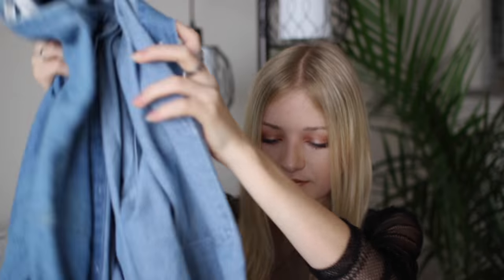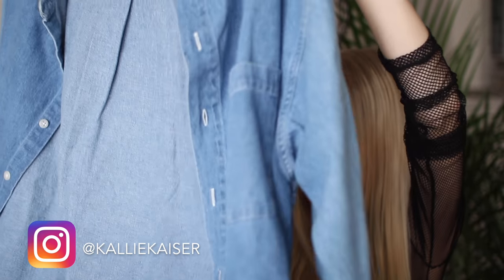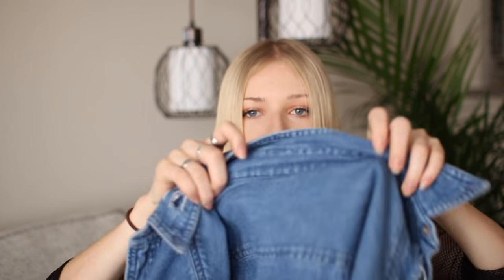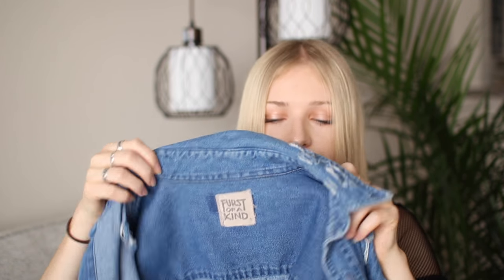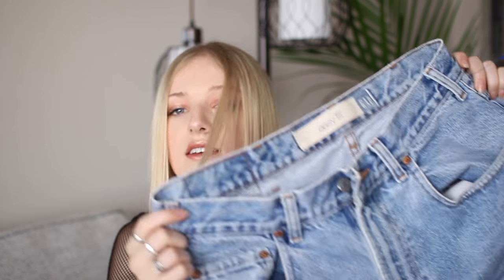I'm also going to show you how to distress a denim chambray I got at Goodwill for seven dollars — I found it in the men's section. I decided to get a size large because I like them baggy on my body type. I also got the largest pair of denim jeans I could find at Goodwill and we're going to be making a denim tube top out of those.